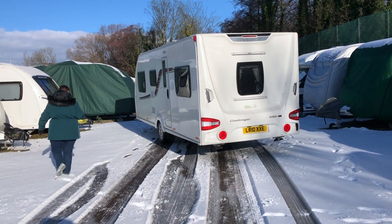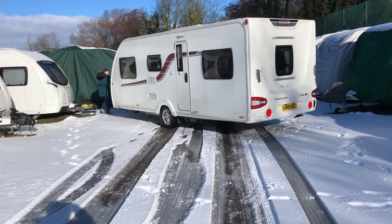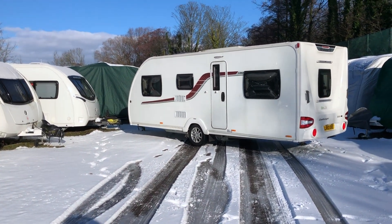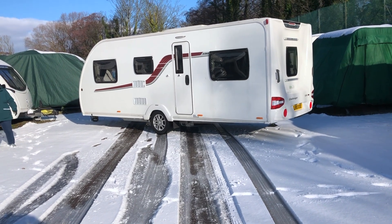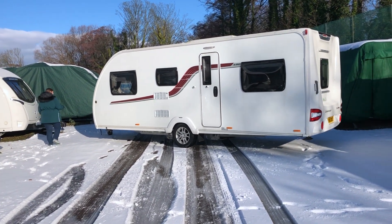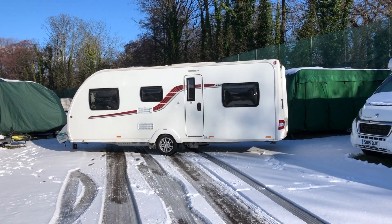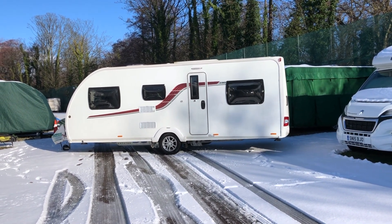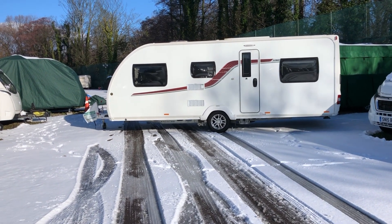As you can see, Carina's far better with the motor mover than I am. The wonders of the motor mover — without this, it would be a hassle and a pain. If you haven't got a motor mover, seriously think about getting one.